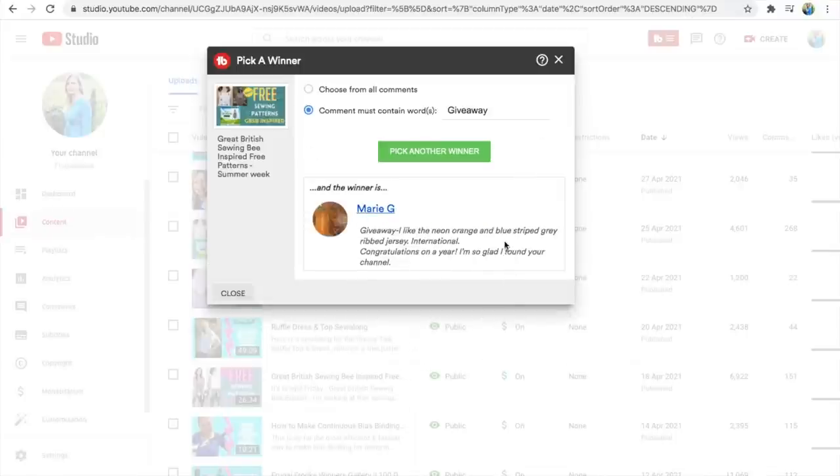Well done to Marie G — you've won the book! I'll be in touch with you to send it out. And well done to Jacked It In — I'll send you the voucher. Well done to the winners. If you can contact me below that's great, or if I can contact you on Instagram I will. Leave a comment below and we'll sort out your prizes.